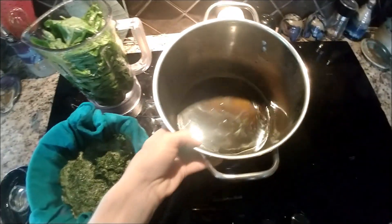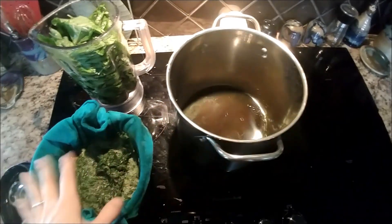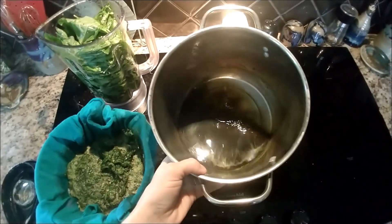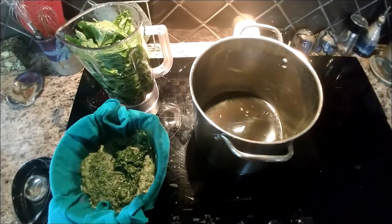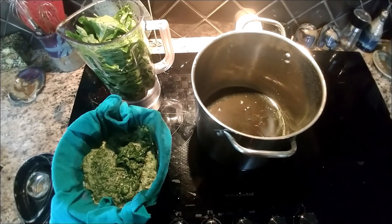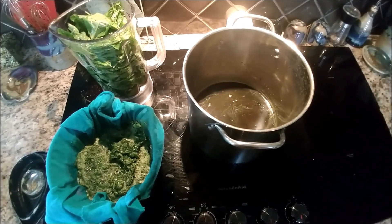This pond-scum looking stuff is the liquid that came out of here. You can see that it's actually pretty brown compared to what the nice green basil looks like. I still have quite a bit left to blend up and then I'll come back and show you the next part.